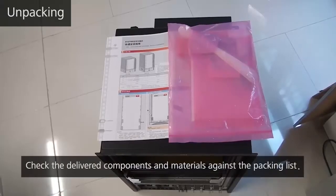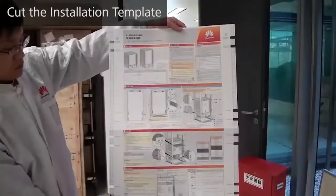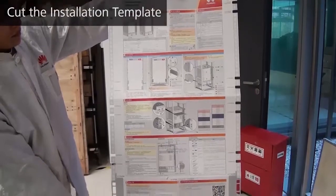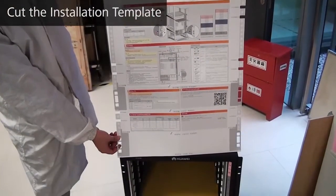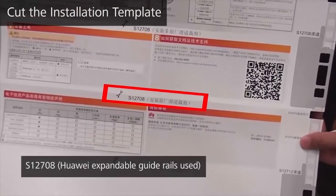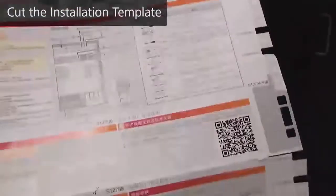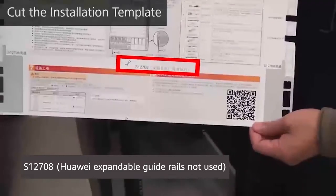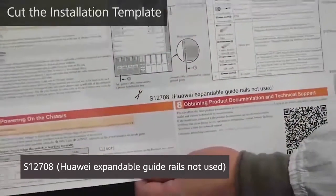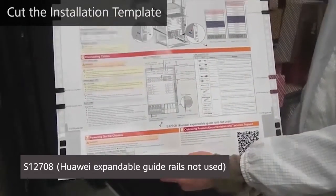Use the packing list to check the delivered components and materials. If you use Huawei expandable guide rails to install an S12708 switch, cut the installation template along the cutting line marked S12708, Huawei expandable guide rails used. If you use a different type of guide rail, cut the installation template along the cutting line marked S12708, Huawei expandable guide rails not used.